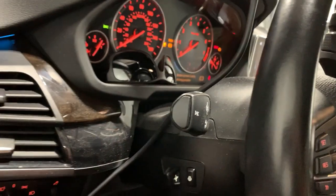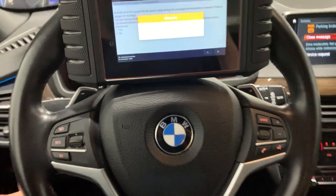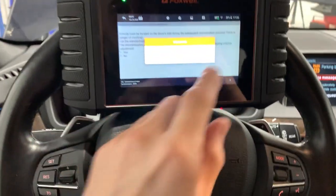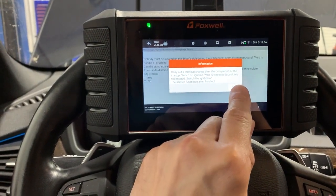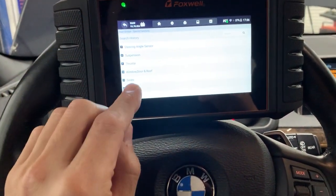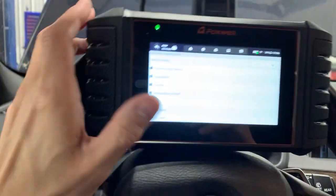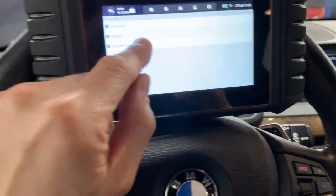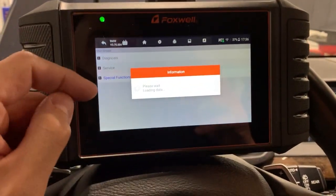Look how far the steering column comes out — that's wild. My friends are going to be mad that I lost their steering wheel position. Now, one problem I have is that once you start these initialization routines, you can't back out. You are stuck going through the process. The only thing you can do is unplug the scanner, but I'm not sure if that would damage anything or lock the module in that mode — you might have to reset it. So be careful.